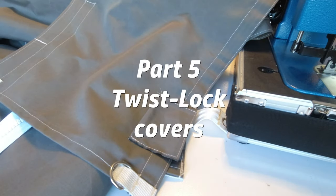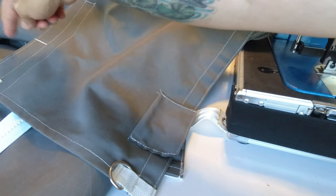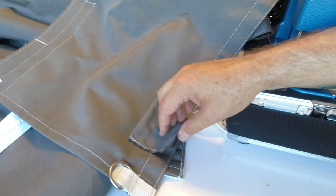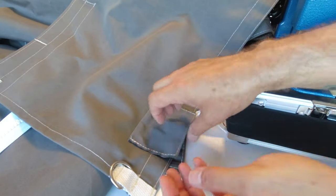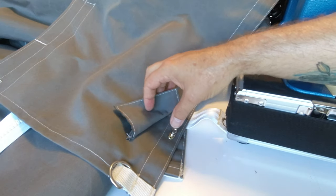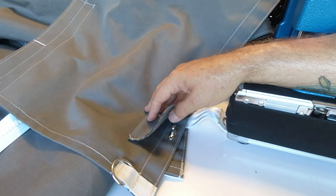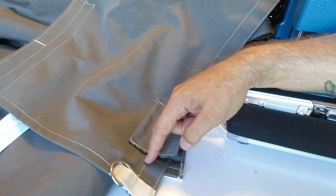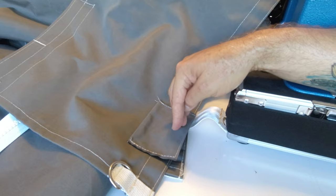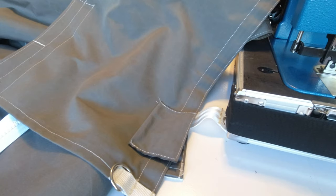One modification to the original plan: I used scraps from the off-cut of the main body of the sail pack to make double-layered covers that go over the hardware. This keeps the metal parts from rattling against the boom as the sail pack moves around. I sewed from one stitch line across and down to hold it in place, while still being able to flip the cover up to access the fittings underneath.